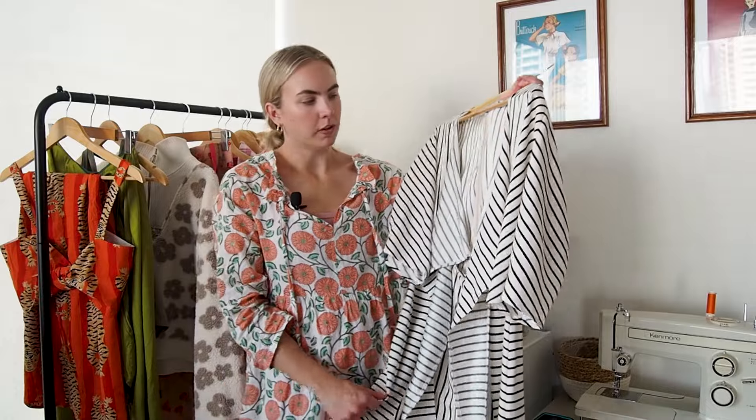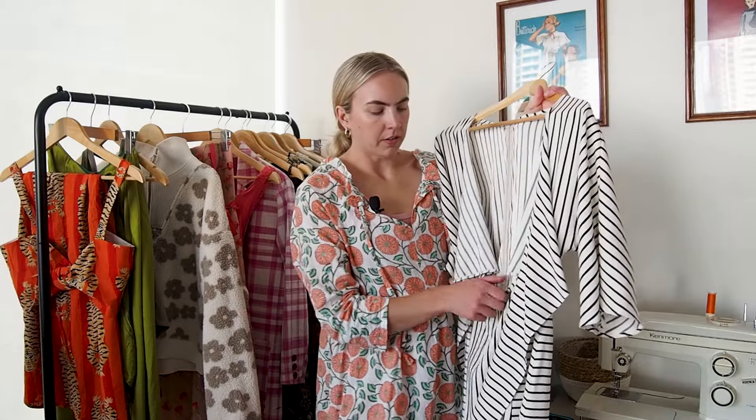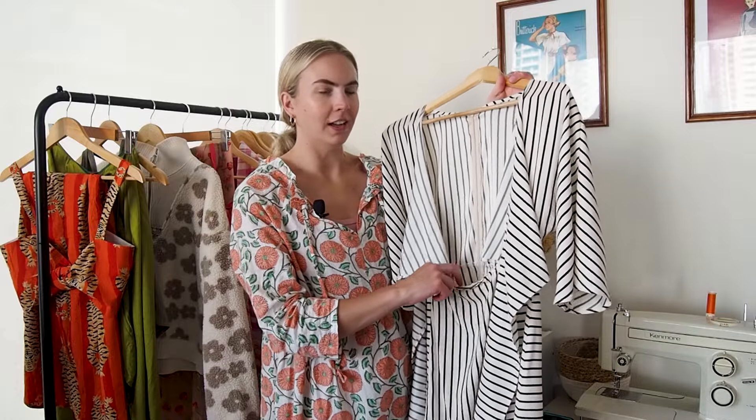Working with a slippery thin fabric like this can be challenging and I did get some runs in this dress even though I was using a sharp needle — it was just kind of hard to work with. My other gripe is the waist: they just have you finish this opening in the waist with a little bit of a facing, which I really don't like. It's flipping out all over the place.